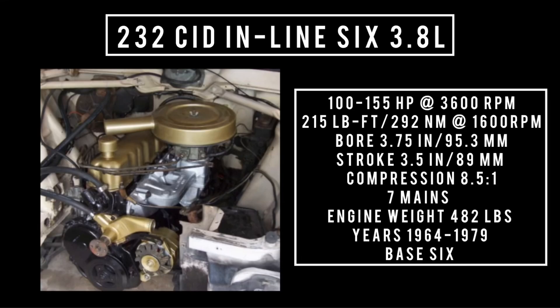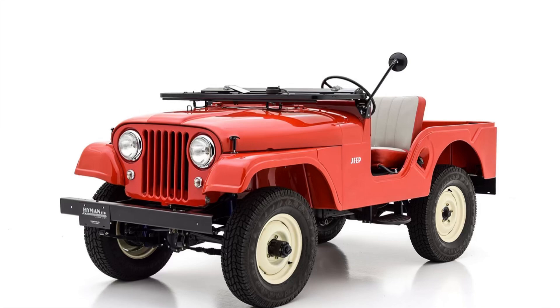Introduced in 1964, the 232 cubic inch displacement inline six — 3.8 liters — is good for anywhere between 100 to 155 horsepower at 3,600 RPM, and 215 pound-feet (292 newton-meters) at 1,600 RPM. With a bore of 3.75 inches and a stroke of 3.5 inches, compression is 8.5 to 1, with seven main bearings. This engine was used between 1964 and 1979, serving as the base engine for most models and also used in the CJ5 from 1971 through 1975.